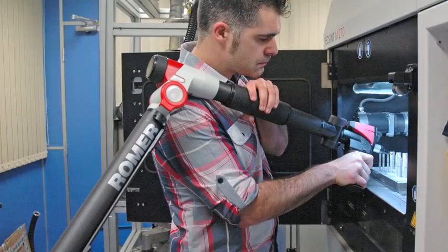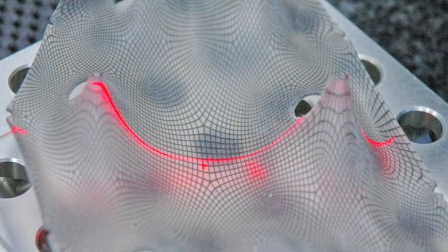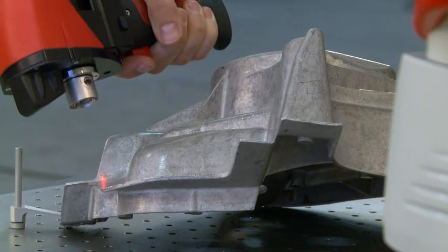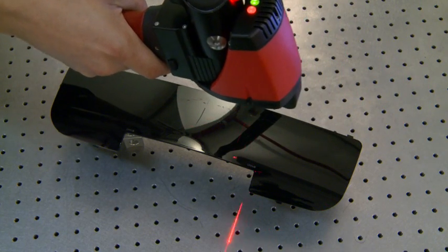Most industries use portable measuring arms from Romer for easy tactile and contactless inspection or reverse engineering of geometrical elements and surface points. Parts made of any material, be it sheet metal, carbon fiber, or plastic, can be compared to their constructional data.